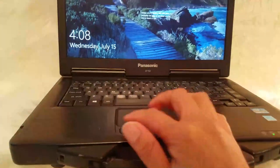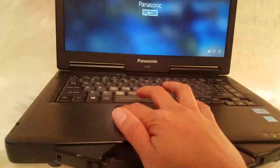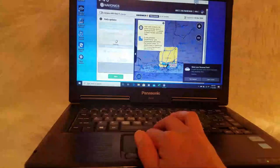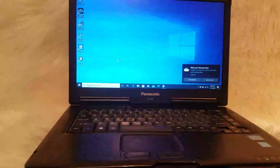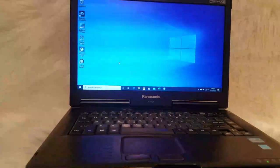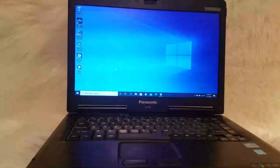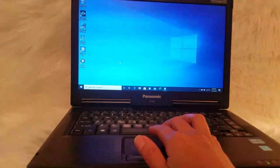Now I've already turned off the airplane mode, so it's connected to the internet. We did some updates and so far it's doing amazing — it's so fast, no buffering at all. This computer is amazing.